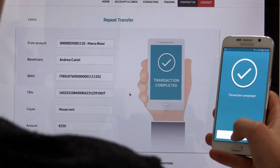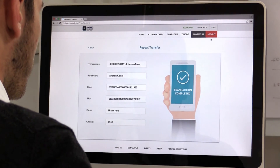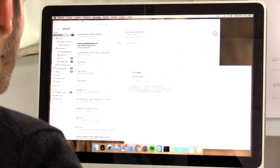Transaction complete. So this is FIDO — easy, fast, and no more passwords to remember.